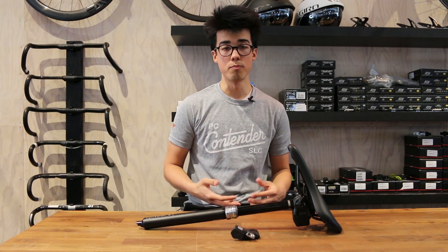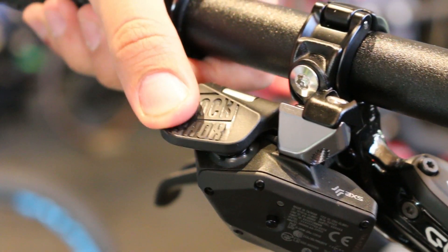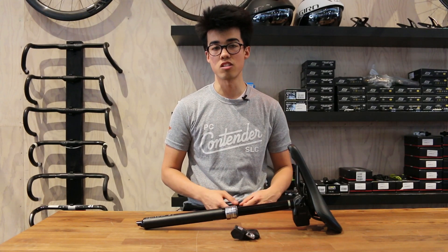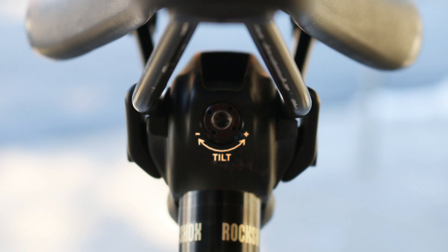Because this is part of the AXS ecosystem, there are a lot of cool features available to the Reverb AXS post. The controller is completely overhauled, now using a touch button instead of a 1x lever or plunger design. While those were easy enough to use, this one allows you to keep complete control of the handlebars without moving your grip or putting in excess force. The Reverb AXS post also receives a redesigned seatpost head with a one-bolt design that lets you tighten down your seatpost with ease, as well as a front bolt to control how much the seatpost is tilted.